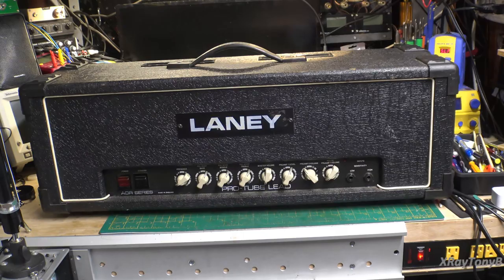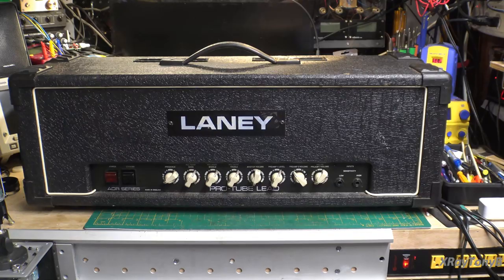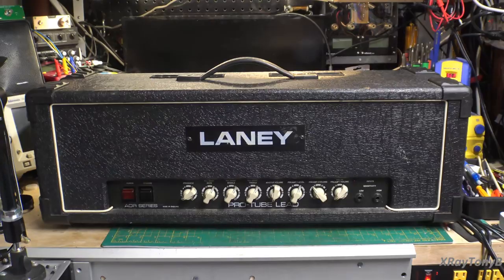Hello everybody, and welcome back to the X-ray Tony B channel. Once again we have something that is too big for my bench, really heavy, gives you a hernia when you lift it. It is a Laney ProTube Lead 100-watt tubular guitar amplifier.